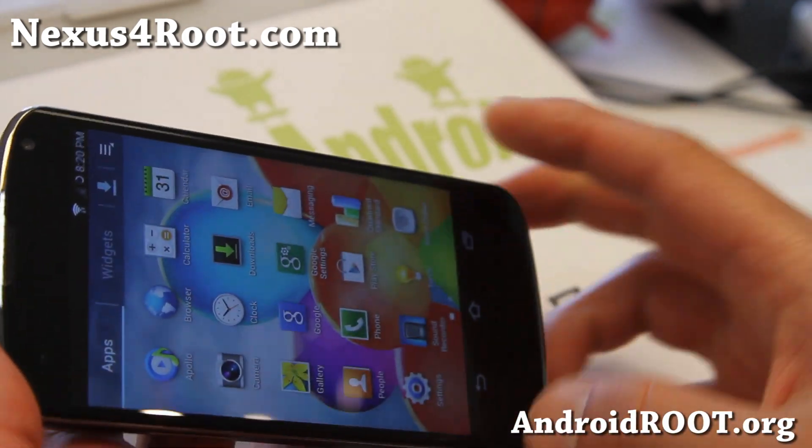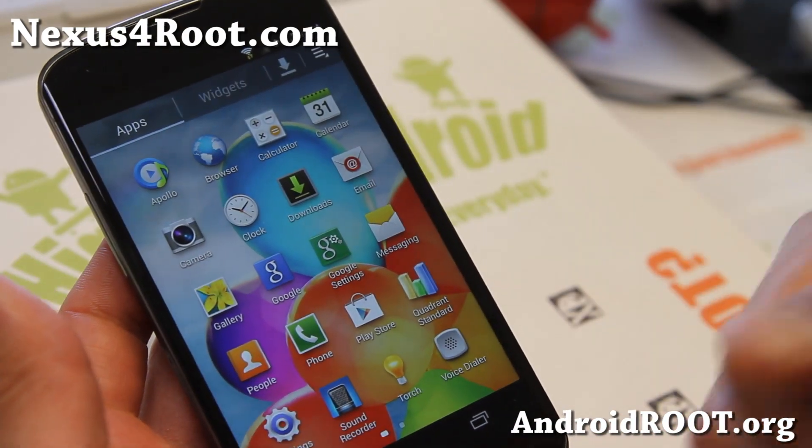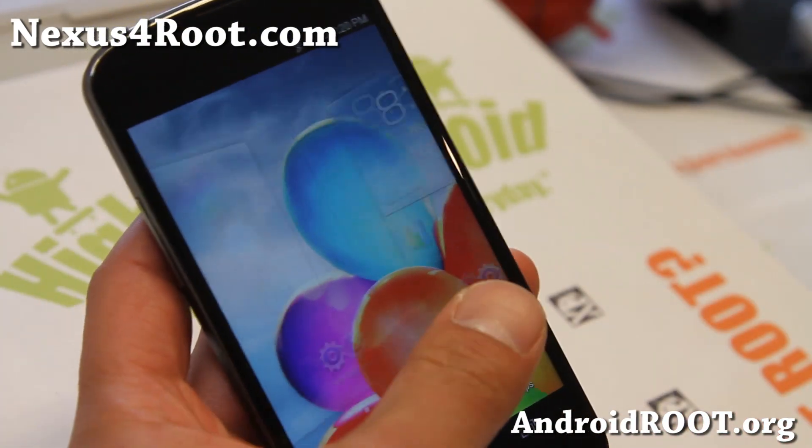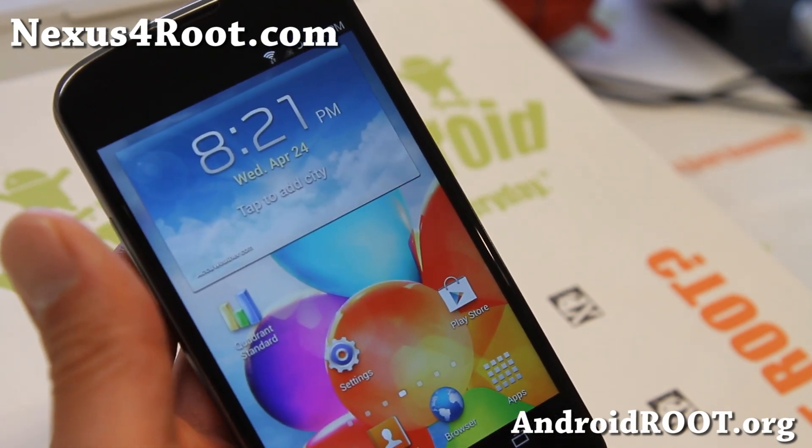By the way, this is the S4 ROM, which comes with TouchWiz — this was my last review, you can check that out if you want to run it on your Nexus 4. But it's running fast — faster. I'll see you guys soon. Stay high on Android.